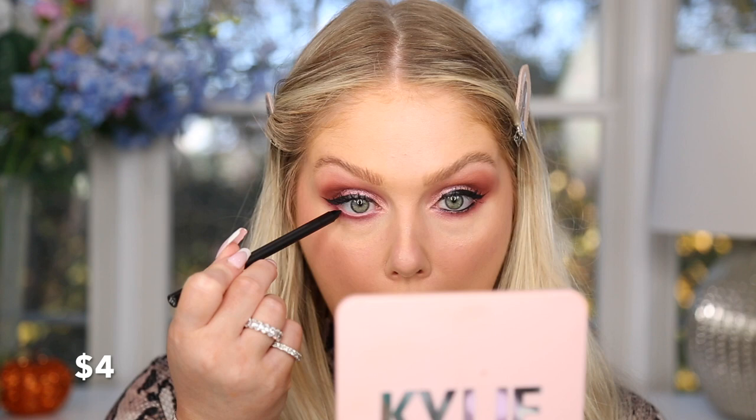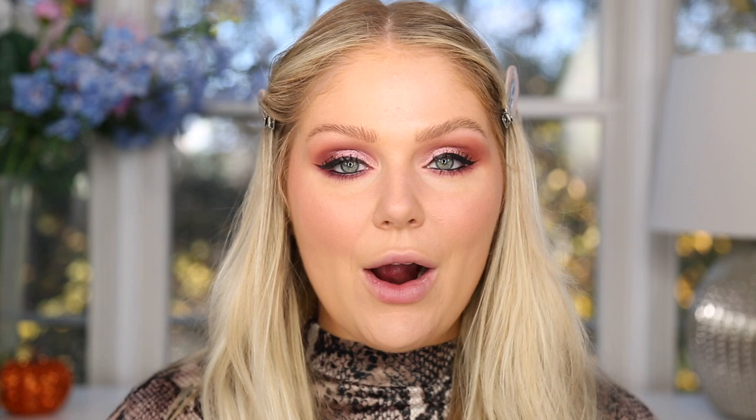Before finishing the lower lashes, I'm doing waterline liner first. On the high-end side, I'm using the Makeup Forever Aqua Resist in black, which retails for $22 — very pigmented on the waterline. On the more affordable side, I'm using the elf Waterproof Gel Eyeliner in black at only $4 — also super pigmented and works really nicely. Then I'll go in on each side with a little lower mascara.